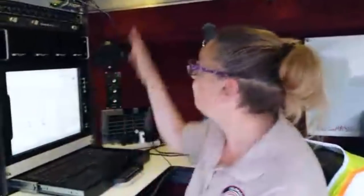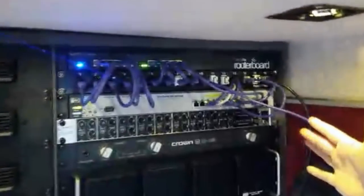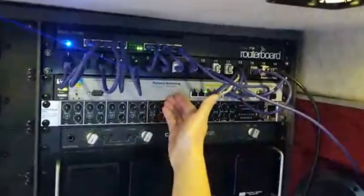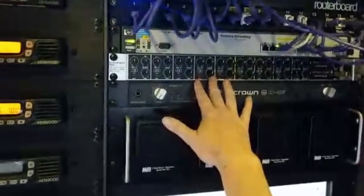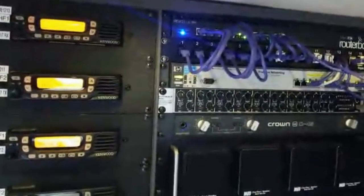We also have our VOIP phone, so we can make phone calls once we connect up. Jeff is really the brains behind this. If you look up here, we have a MikroTik router and our HP networking. We also have this mixer here for some audio, but mostly we don't pay much attention to it. This is an amazing setup and we've been on so many missions with this — it's unbelievable.